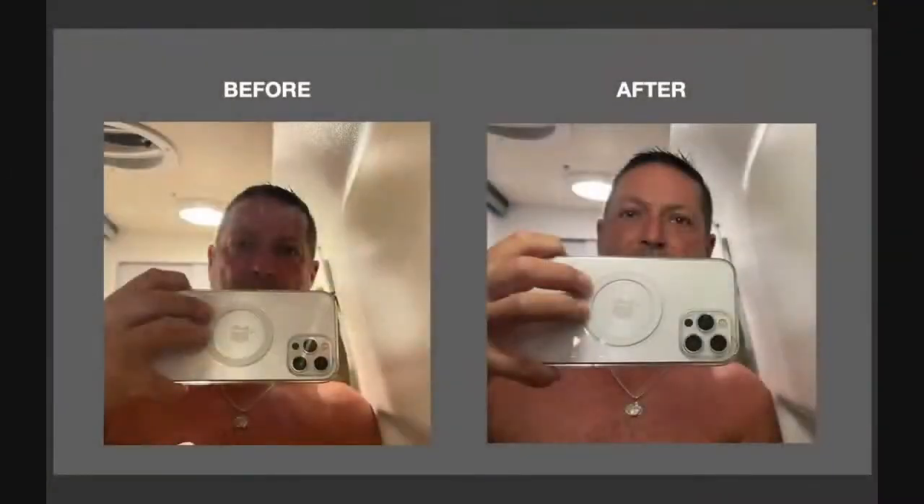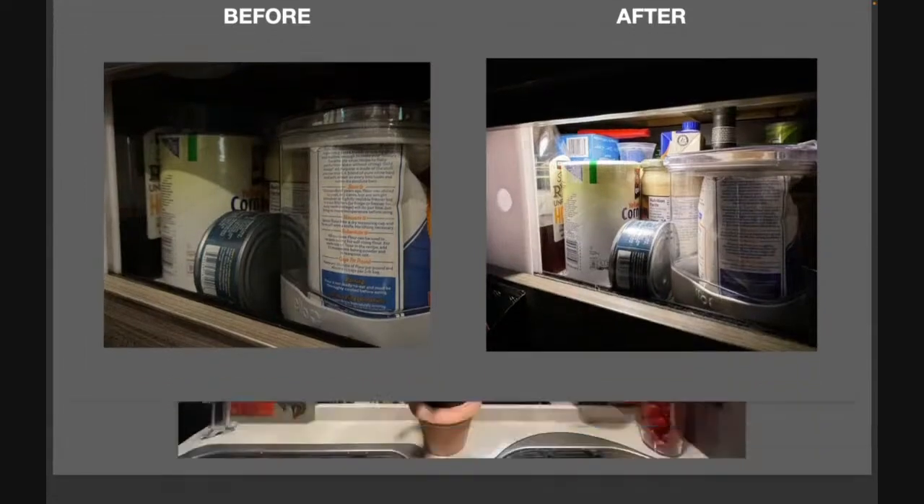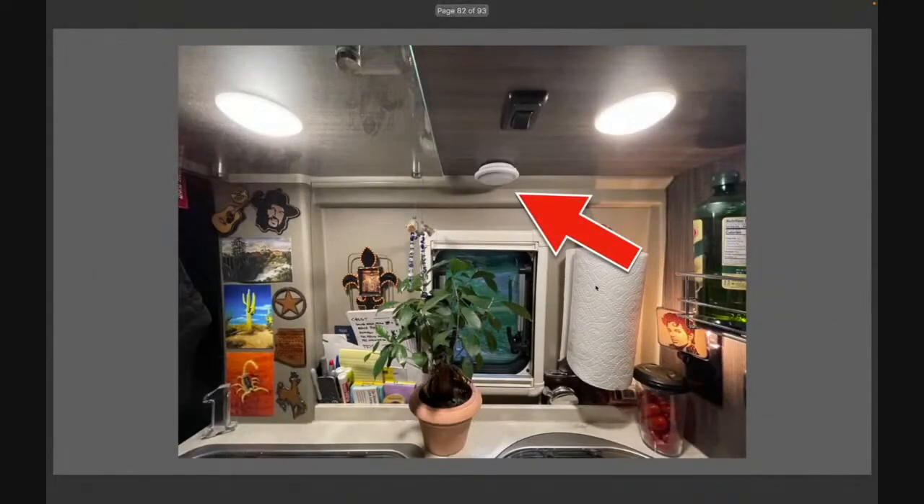Let me show you the before and after. I had this mounted above my shower, above the mirror, and that's now what I look like in the morning doing my teeth or shaving. I couldn't see anything before — so much better. I put one in the pantry too — what a difference. Frustration goes to zero. I also put one in my galley; there's the puck light by the red arrow.